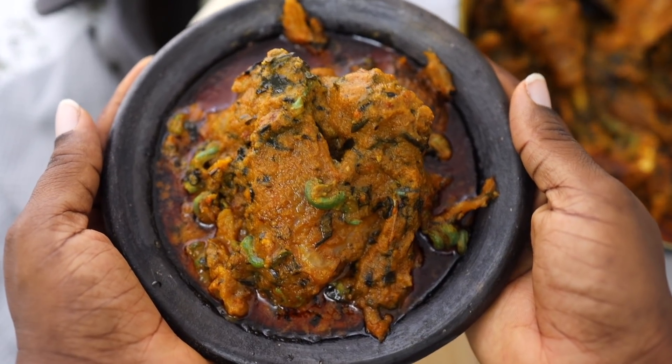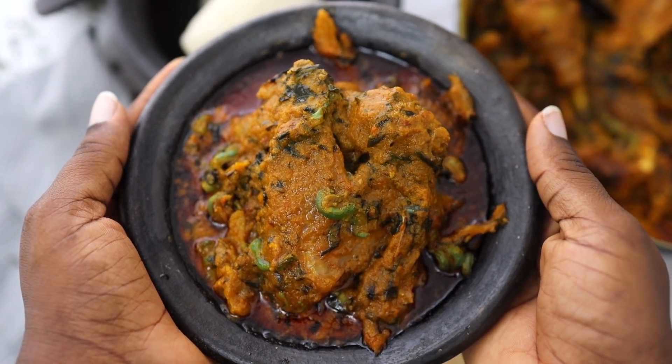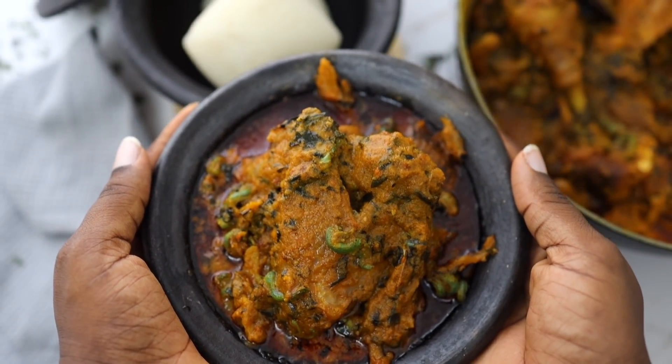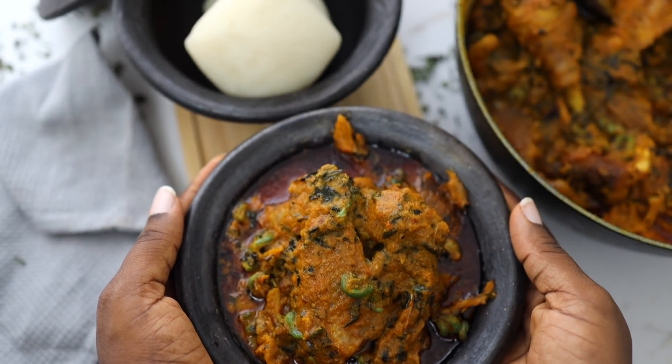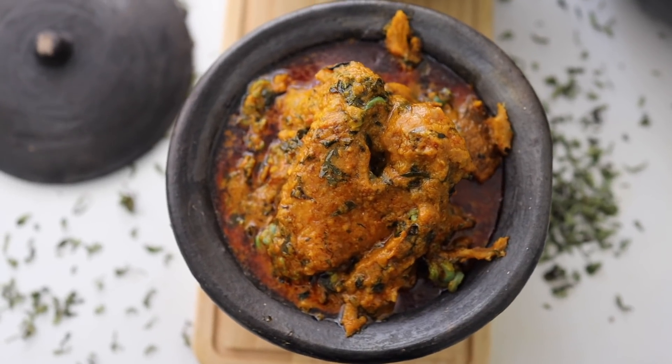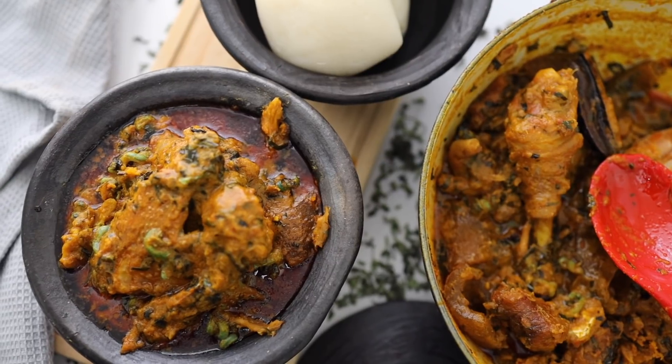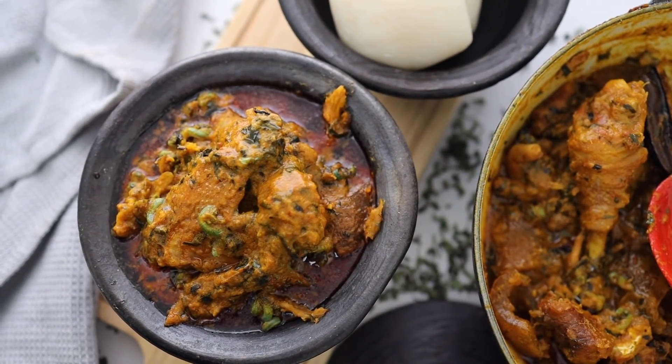Nigeria is blessed with a lot of good food and recipes, and today I'll share one with you. This recipe is called Abak Atama, and it is similar to banga soup if you know what banga soup is, but it is not quite the same. I'll show you how to make it today and tell you the similarities and the differences.